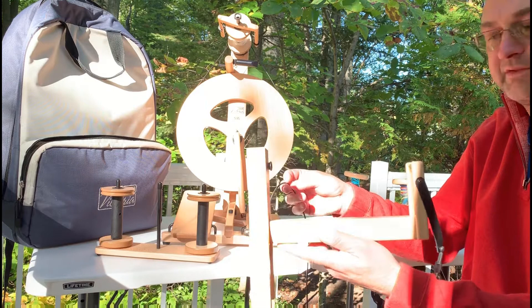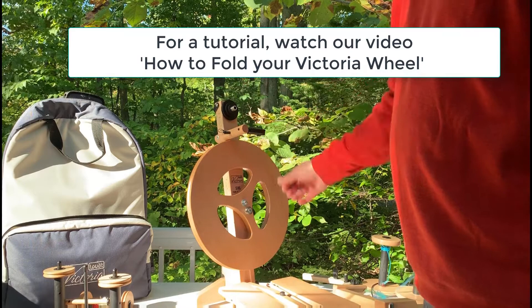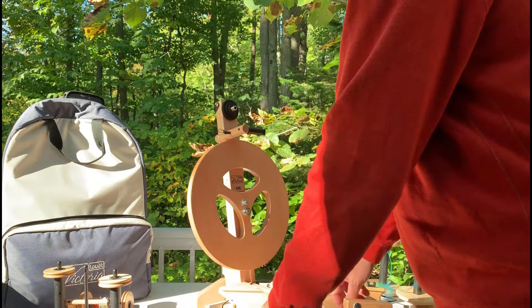I'm going to go through the process of showing you how this Art Yarn Head attaches. First of all, you'll see I've removed the standard flyer for the Victoria, I've removed the drive band, and I've disconnected the footman here. We've disconnected the footman so you can put the new drive band in place, and we'll leave that over top so that it's inside and we can reconnect the footman.